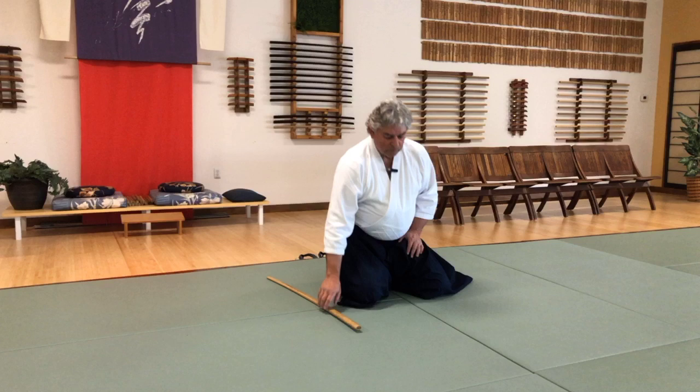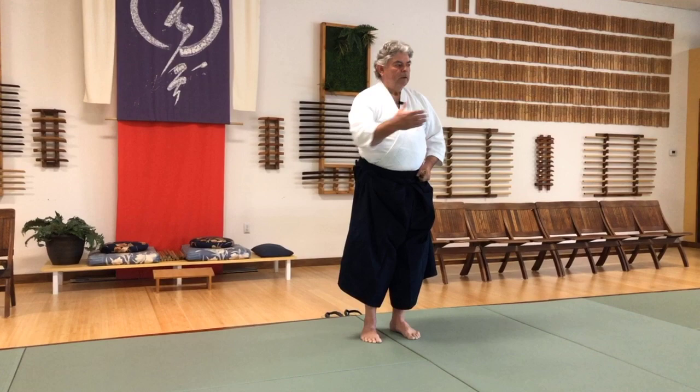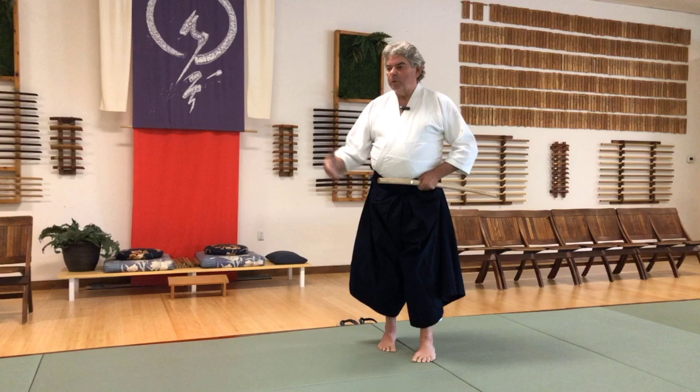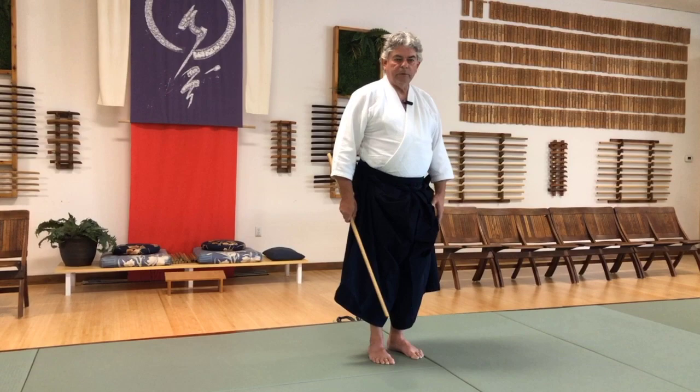When you pick it up, you can transfer it right over to your left, and then stand. Then you're ready for practice. This is a ready position. So once you're bowing to your partners, if you're doing partner practice, you would bow like that — not from here, and not from this position.